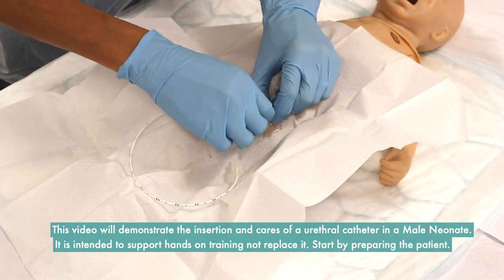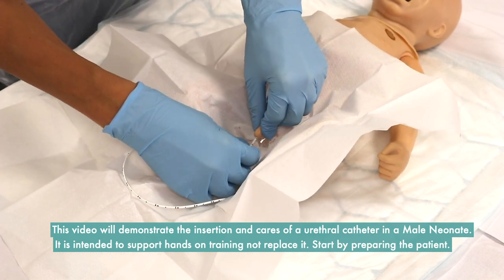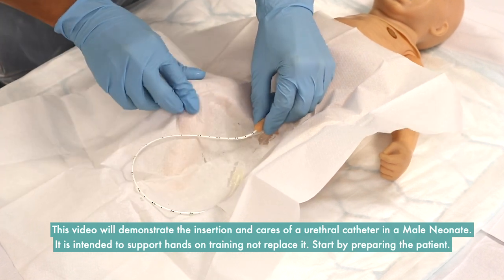Hi, I'm Alex and I'm Donna, and we are part of the urology team at Great Ormond Street Children's Hospital. Today we're going to demonstrate how to insert a urethral catheter, step by step. This video will demonstrate the insertion and care of a urethral catheter in a male neonate. It is intended to support hands-on training, not replace it.